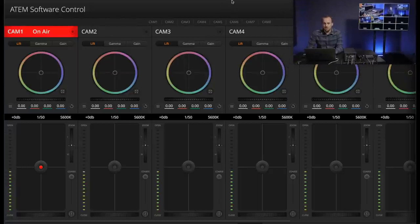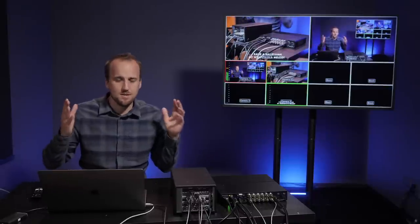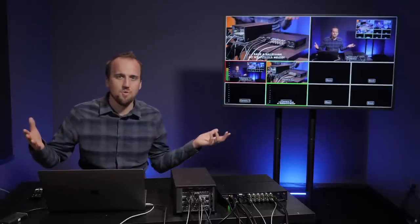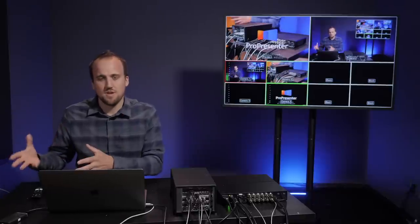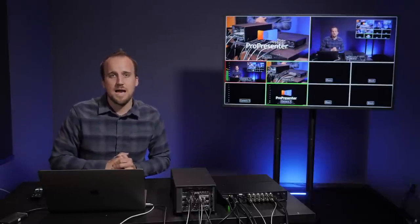Another really cool feature of the ATEM software control is that if you are using Blackmagic cameras, you can actually control the camera settings from this software — adjusting color, exposure, and all those different settings without needing to jump around to each camera or have an operator at each one. And if you really don't have any other camera operators for panning, tilting, and zooming, that's when you'd want to get PTZ Optics cameras and use their remote control software in conjunction with the ATEM software control app.